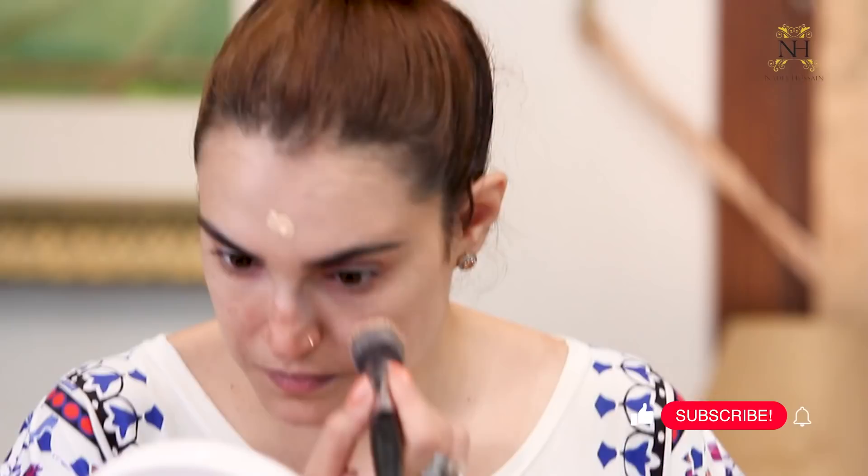First I will put foundation on my face — the Pump It Up foundation in the color Angel. I will apply this foundation and then use talcum powder as my face/setting powder. Let's see what the result is. You can also experiment at home and give me feedback on how it turns out. So let's start with the foundation and then apply the talcum powder.